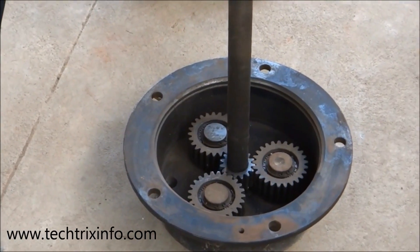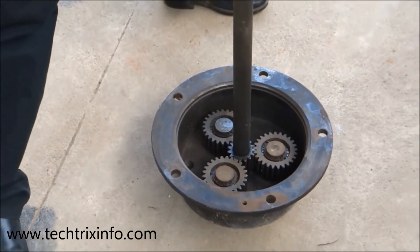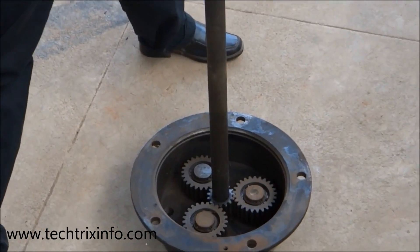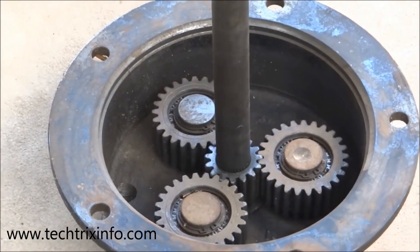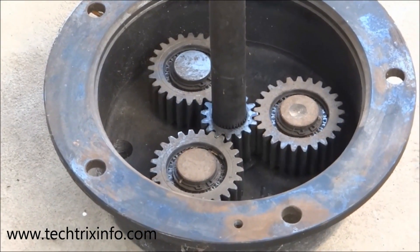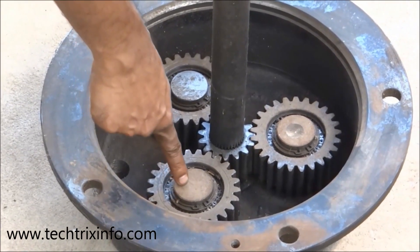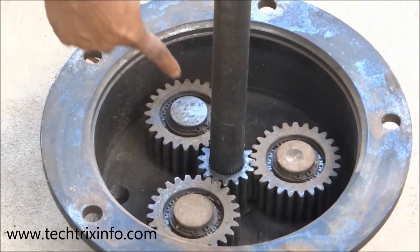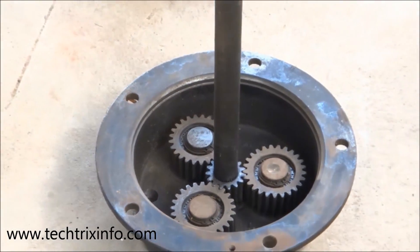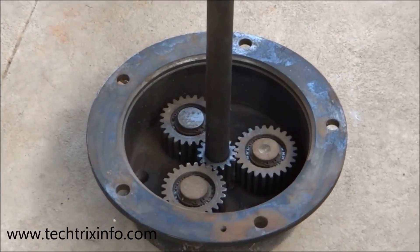This video explains how a wheel hub internally works. You can see the internal components like the star gears, the sun gears, and the axle shaft. We have three star gears — that's one, that's the other — and inside we have another star gear that's the sun gear, connected to the axle shaft.